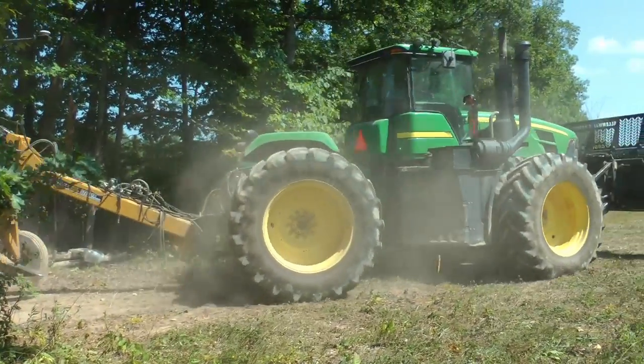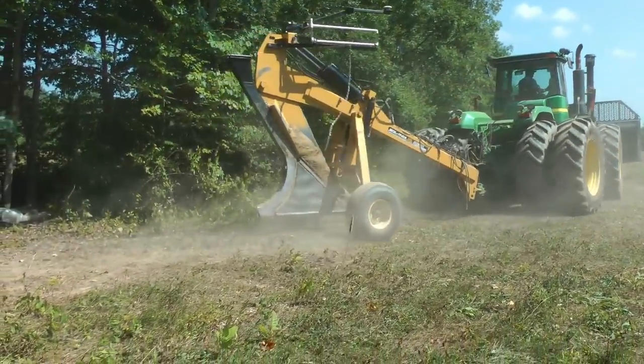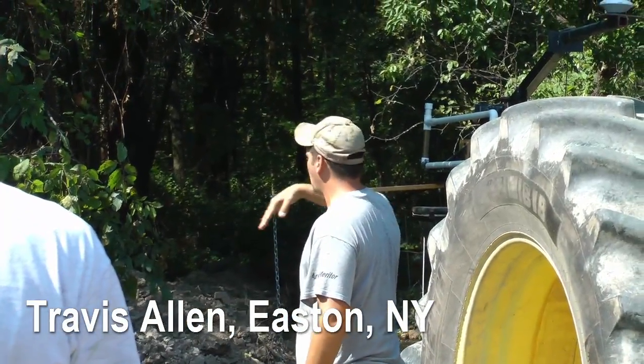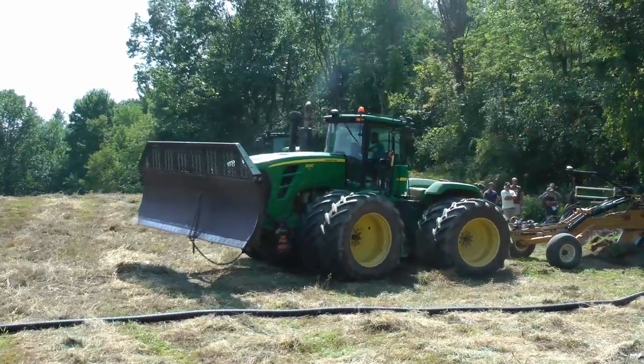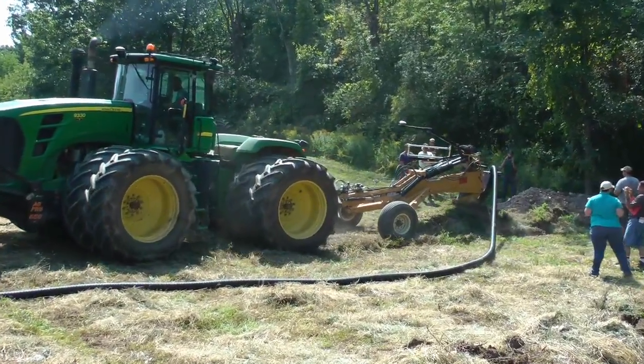This is what you call a pitch plow — that's the style. What that means is it just sits there and changes your elevation. It pitches the plow as you're going, and that's what's changing both your elevation and your grade as you're going along.